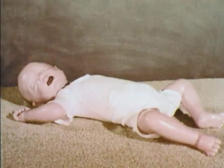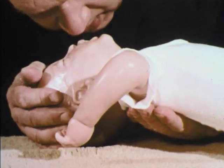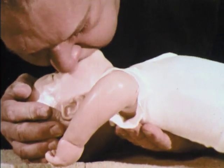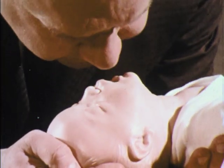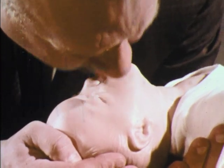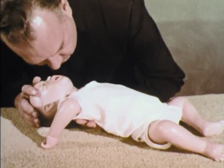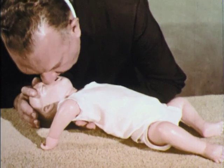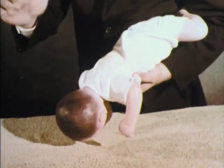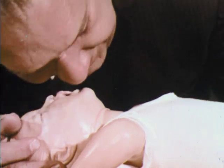In young children, the leading cause of accidental death is suffocation. A baby mannequin can be used to teach the resuscitation of infants. The procedure is the same as for adults, except that the rescuer covers the baby's mouth and nose when he blows in. Also, the rate is slightly faster, about every two or three seconds. Infants commonly choke on food or foreign objects. If the chest does not rise, quickly invert the child over your arm and deliver firm blows between the shoulder blades until the object is dislodged. Then quickly resume resuscitation.